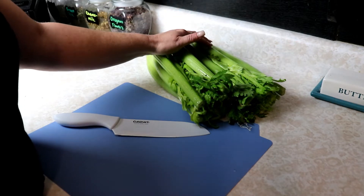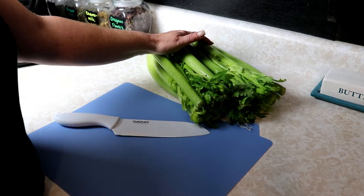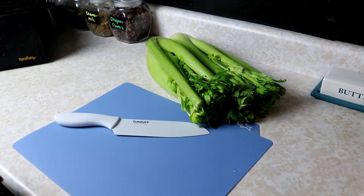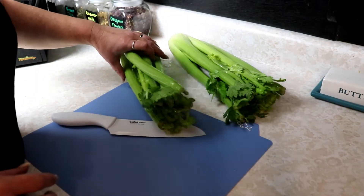You can rehydrate them first, or for soups and stuff you can just toss them in and they'll hydrate while they're cooking. This is super easy to do, it doesn't take a long time, and it takes very minimal work.